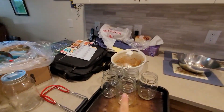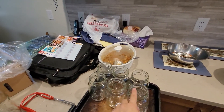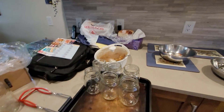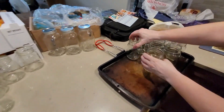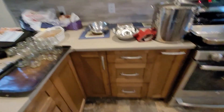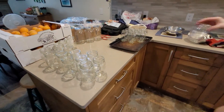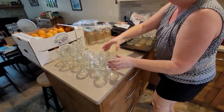Wash your jars and then check the rims with clean hands — make sure there's no cracks or chips in your jar lids, because that's important. They have to be clean because you're putting food in them and you don't want to get sick. Then you bake them for an hour. So step one: clean stuff.